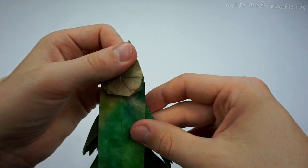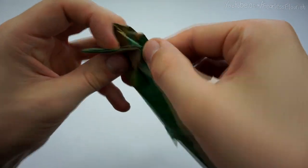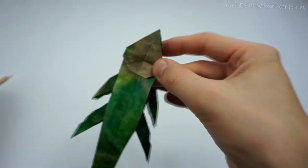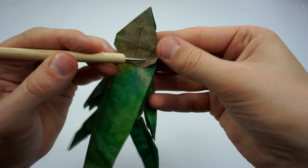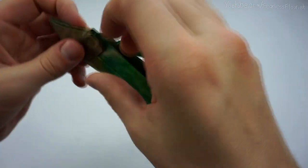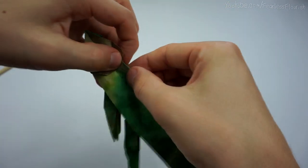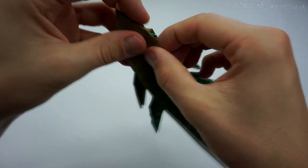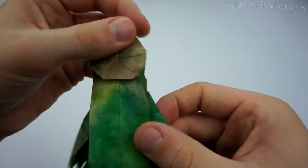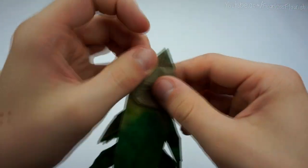So then we've got that. And then fold this layer — this layer right here — behind at an angle. So we're going to make basically a mountain fold at this angle. Here, so like that.